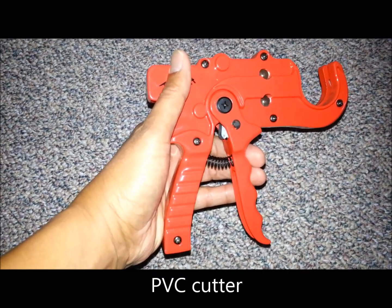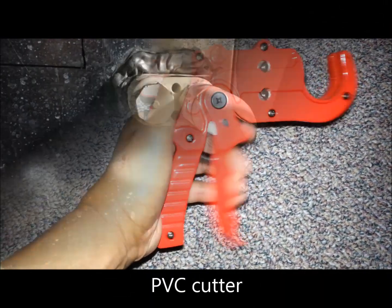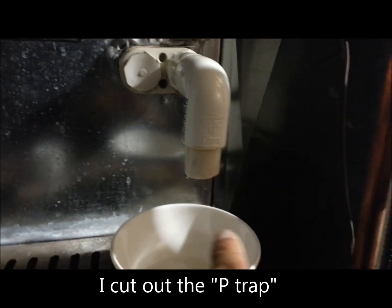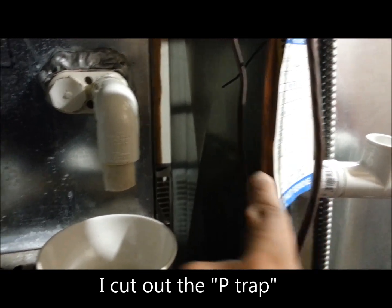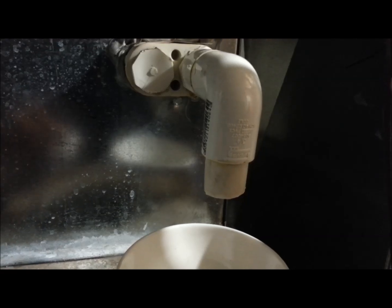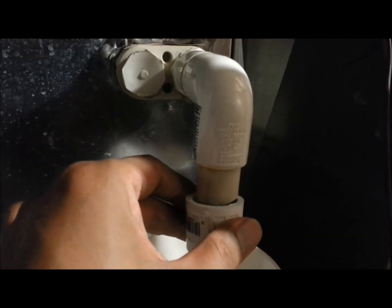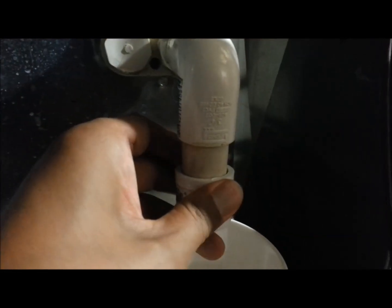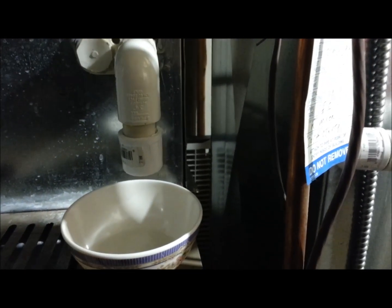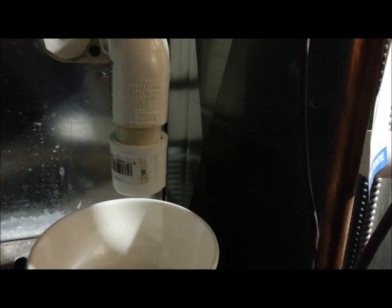The PVC cutter does the job quickly. You can see where I cut the P-trap — it used to be right here. I'll temporarily plug this while I get it ready for a new elbow.